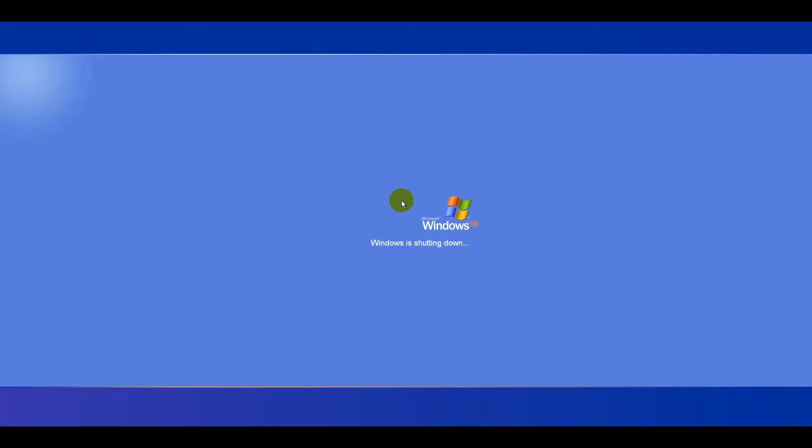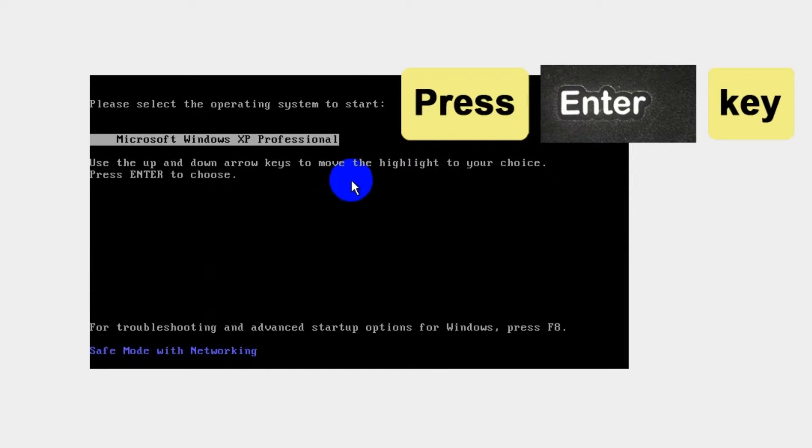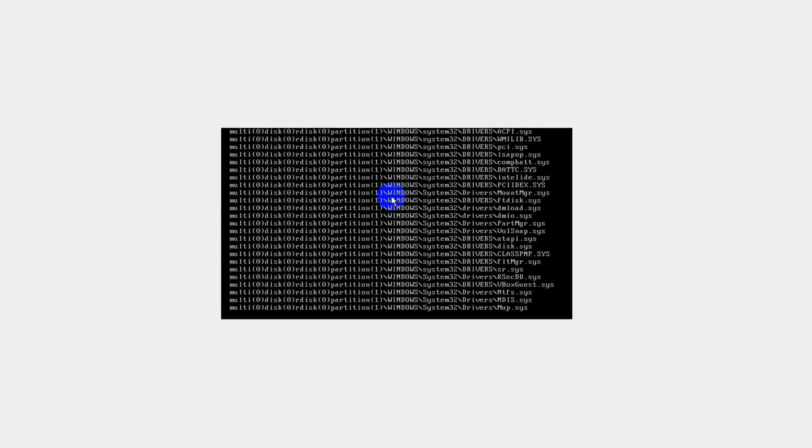During your computer restart process, press the F8 key on your keyboard multiple times. Use the arrow keys to select Safe Mode with Networking and press Enter.